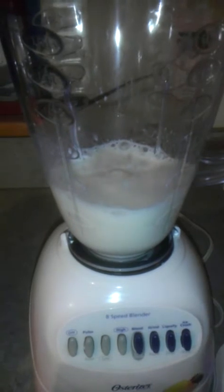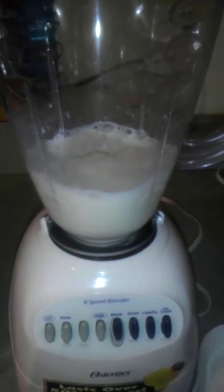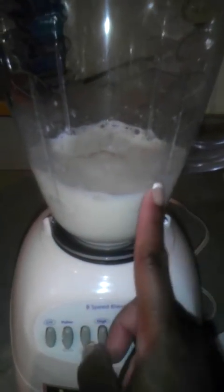So I already mixed that up so the protein powder can get blended in. Again: one cup of milk, two tablespoons of whey protein, and then one tablespoon of this white chocolate Jell-O. And we're going to add one cup of frozen raspberries — these are frozen raspberries.